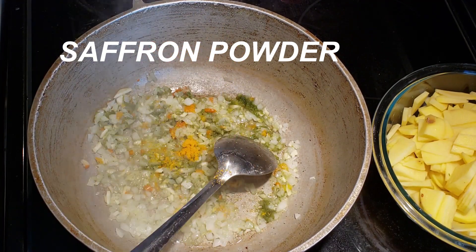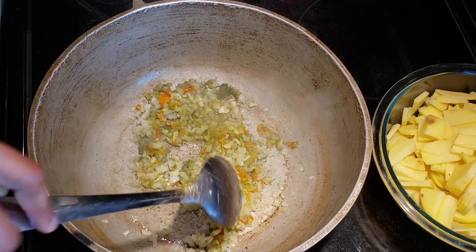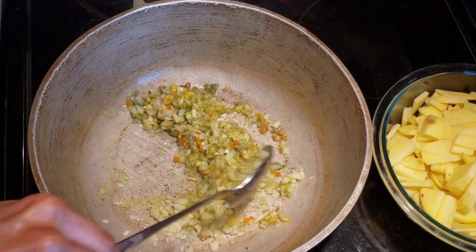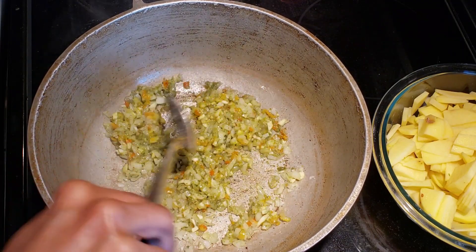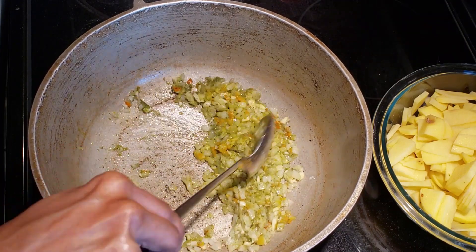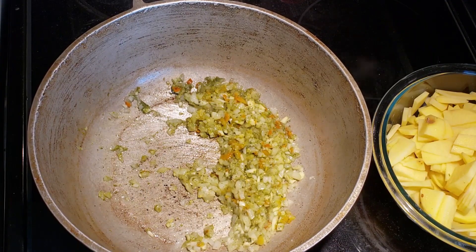Remember, keep turning your pot so it doesn't stick. If you find that it is starting to stick or burn, you can either lower the heat or add just a tiny bit of water. But usually when I'm making my curries, I don't like to add any water — I like to toast the curry to bring out all the spices and the flavors.